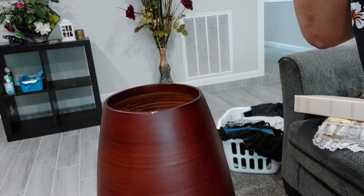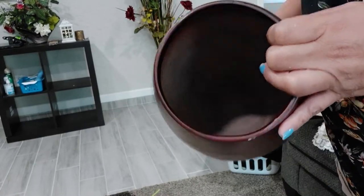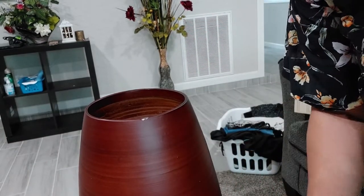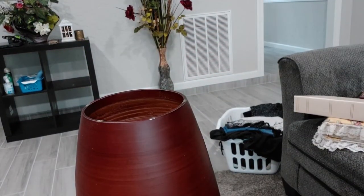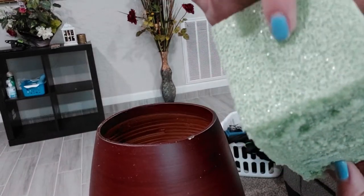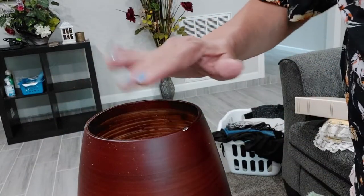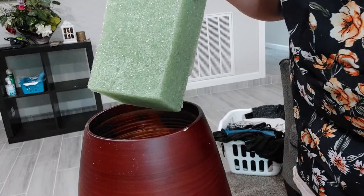Okay guys, I'm gonna show you how to start. This vase is empty, so we're gonna use this foam to put inside. I have to put glue on the sides to join them together to make it taller, because the base is long. In order for the flowers to sit a little bit on top, I have to put this foam a little bit higher.